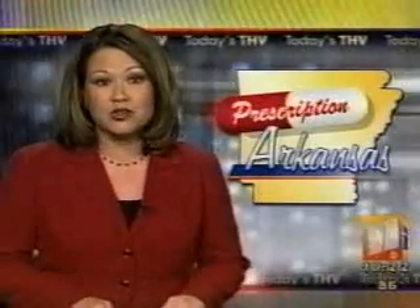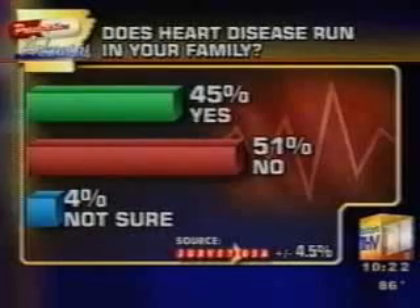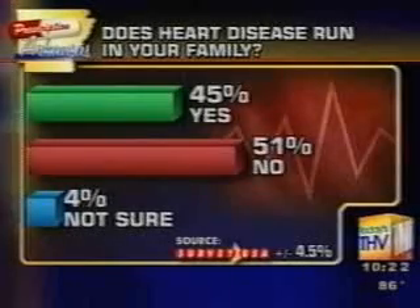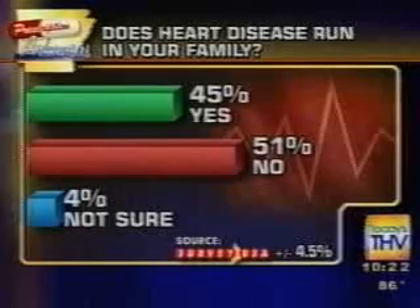Check with your health insurance to see if this procedure is covered. In tonight's Prescription Arkansas survey from Today's THV and Baptist Health, we asked 500 Arkansans if heart disease runs in their family: 45% said yes, 51% said no.